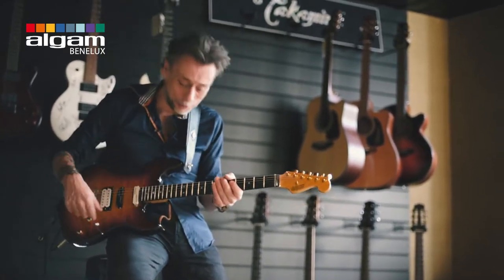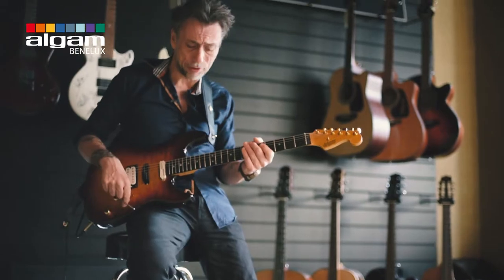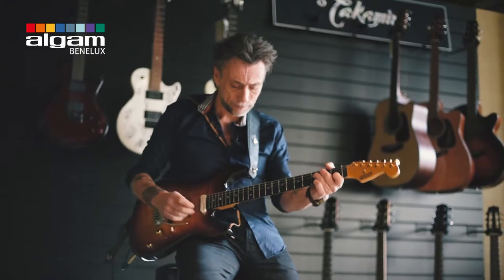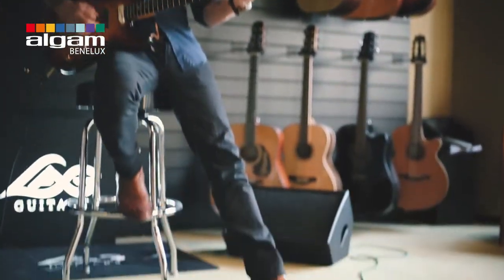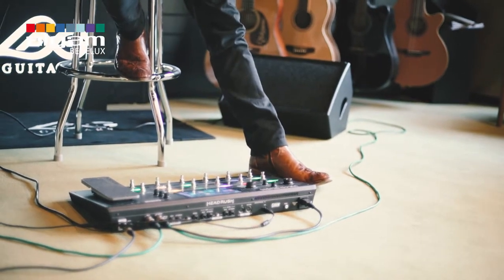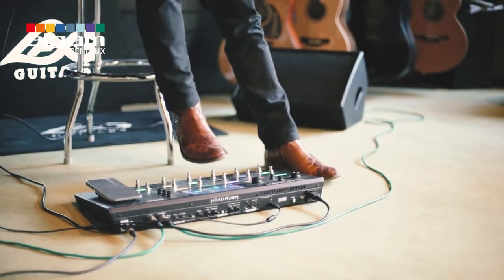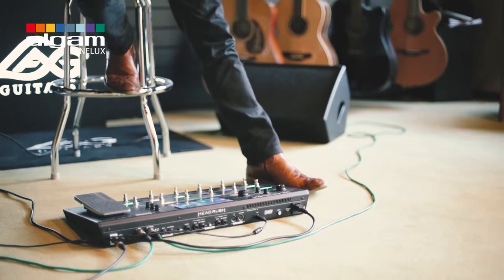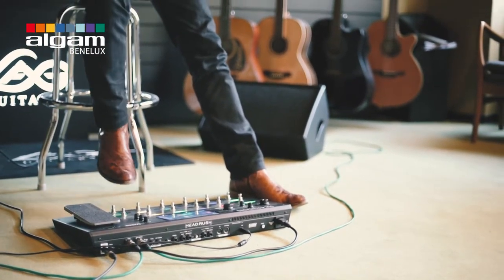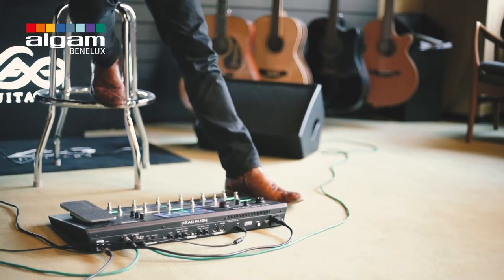I'll just play a little thing and you'll probably hear what it is. This is the Blackface 66 — I'll put a little light chorus on that, you know what it sounds like. So they are all basic sounds. You could put on a little delay, like that.